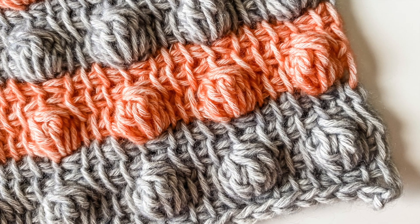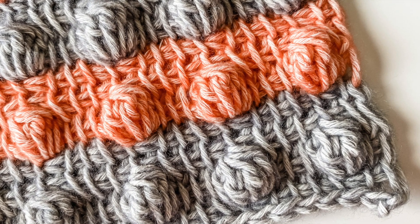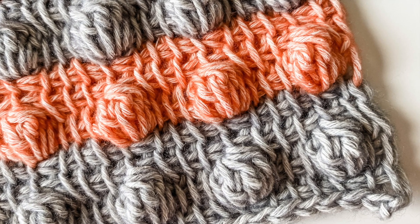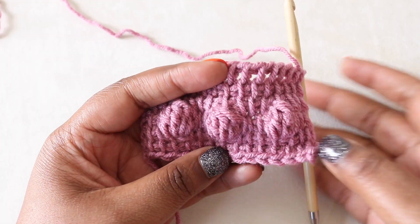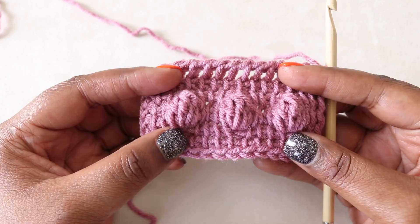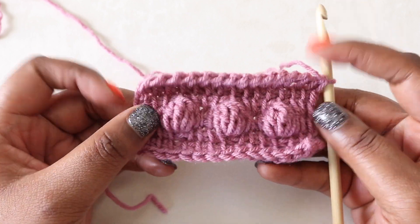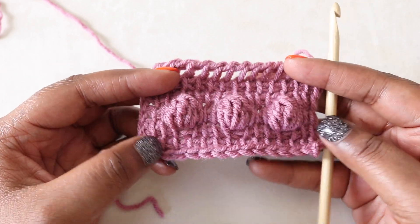For this tutorial I'm using a 6.5 mm Tunisian crochet hook and worsted weight yarn. Bobbles can be worked over any number of stitches — for my sample I'm working over 15 stitches. Here's a little example of the bobble stitch in Tunisian crochet. You can see that we've got nice firm bobbles that poke out to the front side of our work.